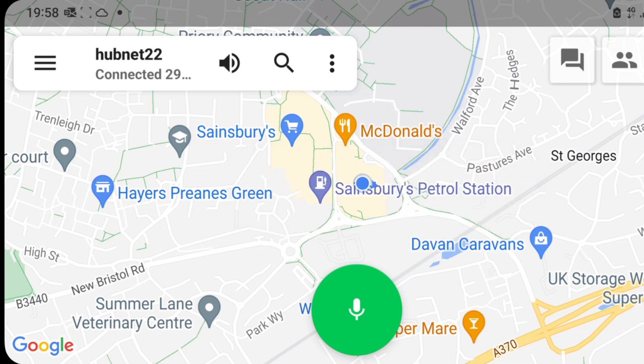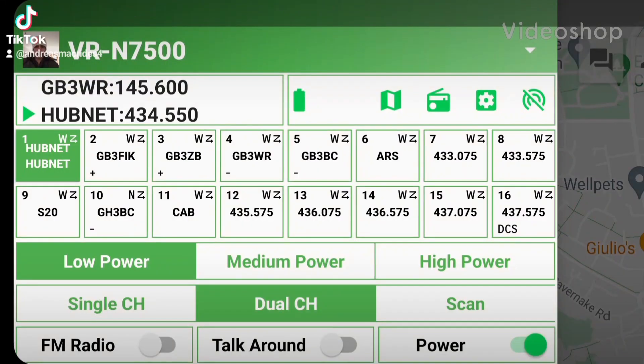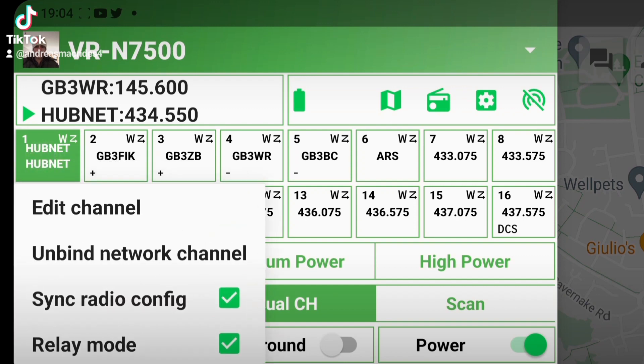Pretty good, eh? That's remoting in while shopping — I could be anywhere in the world. Thanks for watching my channel, 73. I've set up my radio so that I can listen to my local repeater, which is on now, but when I'm out of Bluetooth range, how do I do this? I just hold down the channel I want to listen to, hold it down, and bind it to one of my network channels.